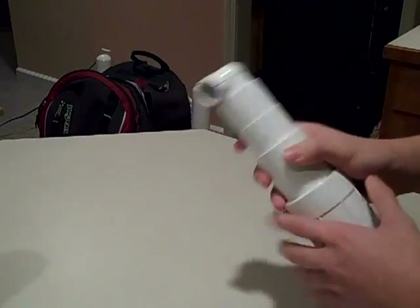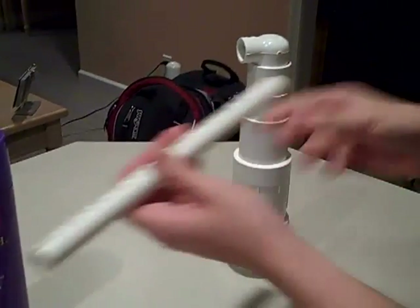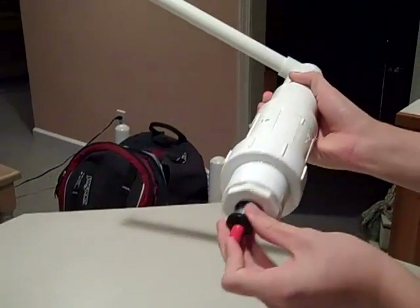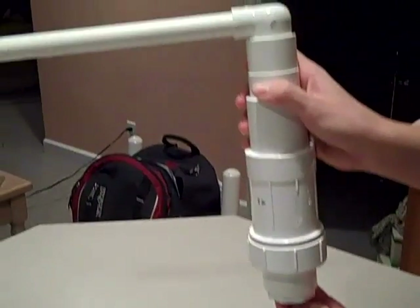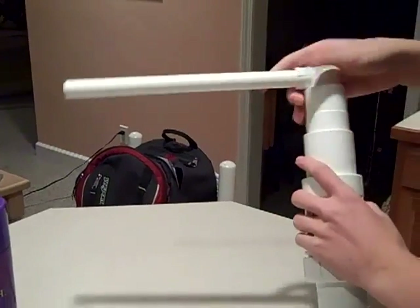You put the elbow on, take the barrel, put it into the hole, put that in, and there you go. That's your marshmallow cannon. Very simple, very easy.